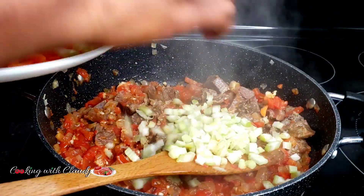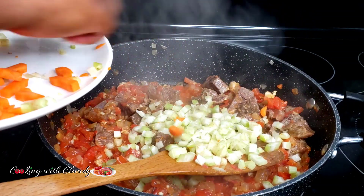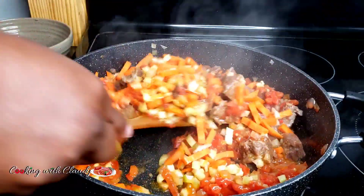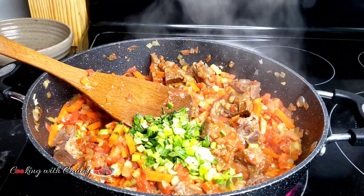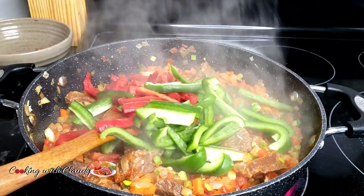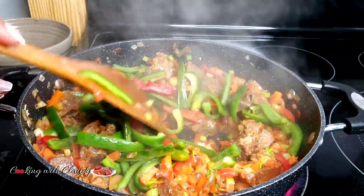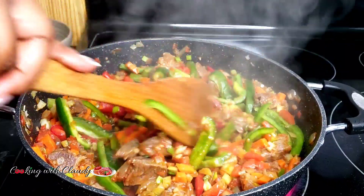Next I have my celery. Celery and leeks — if you haven't tried those two in your fried cabbage, go for it, then come back and leave me a comment on how the flavor is. I've added in my green onion — give that a good stir. Now my bell peppers come in. You do not want to overcook them, just stir for about two minutes so they don't get too soft.